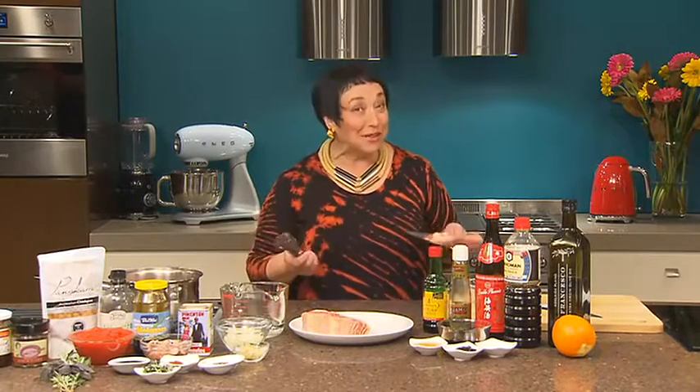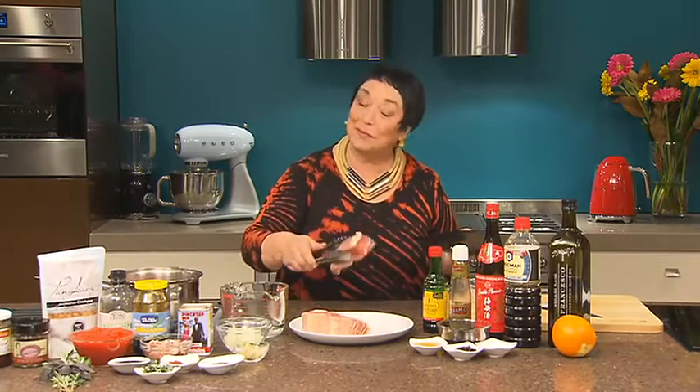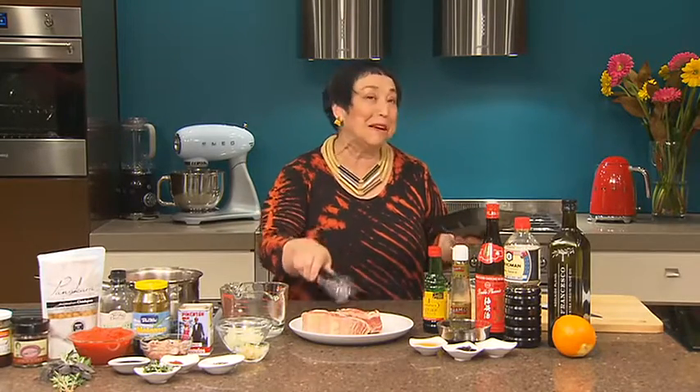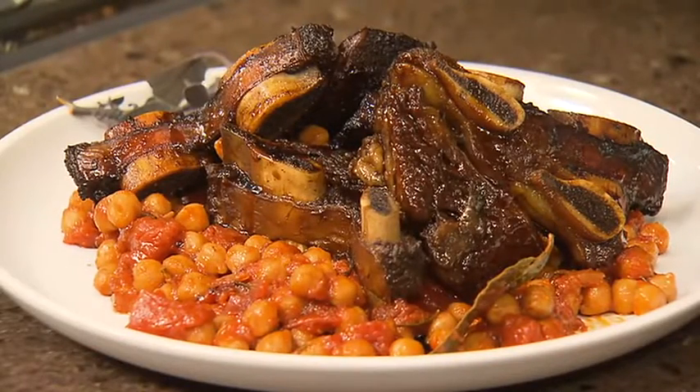September's been such a busy month. With Father's Day and the footy season wrapping up, it's inspired me to show you a recipe that the men in my family love and I adore it too. Sticky beef ribs with smoky chickpeas.